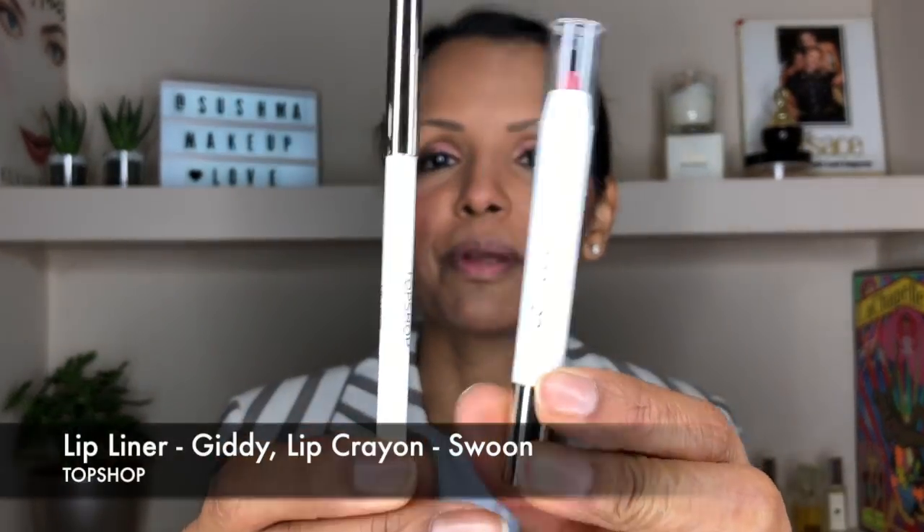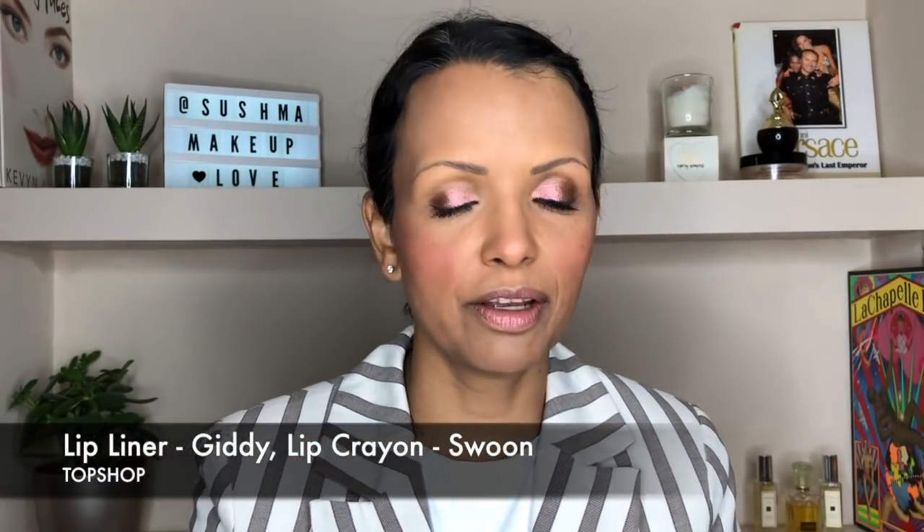I'm moving on to lips now. I have this lovely liner and chubby lip pencil — when you're doing your evening makeup you just want it to look a little more groomed and less casual than the day look. Lining is done — it's a very nice pencil, a pinky nude color, and I love my pinky nudes. Now I'm going to fill in with this lovely lip color.